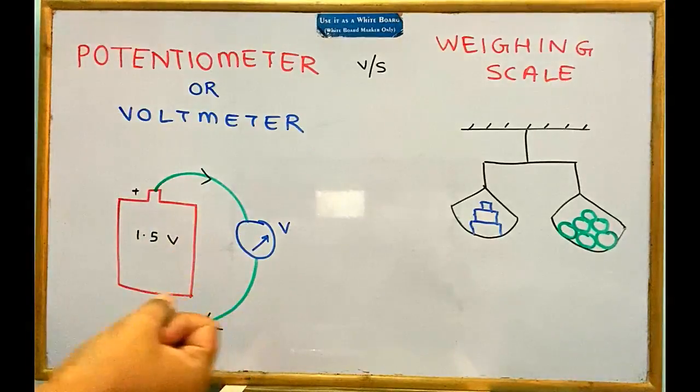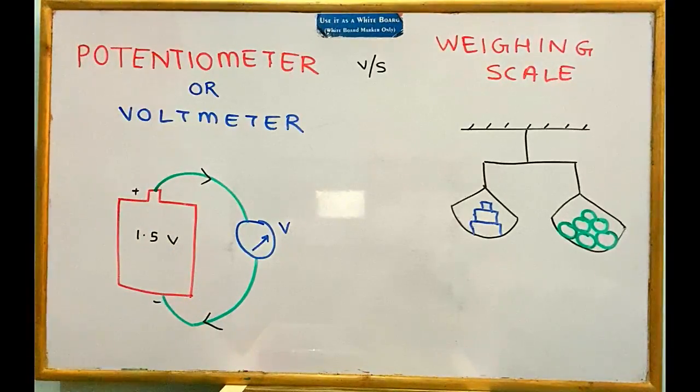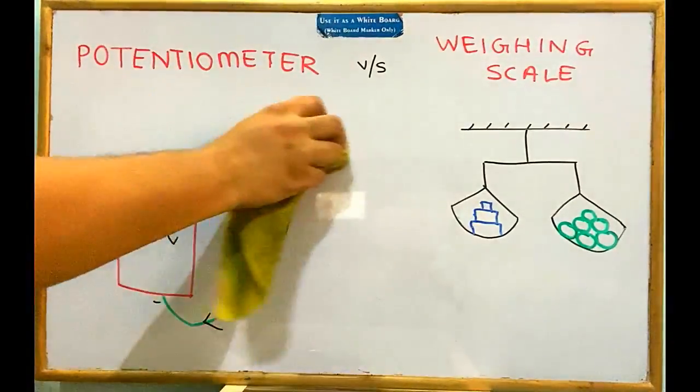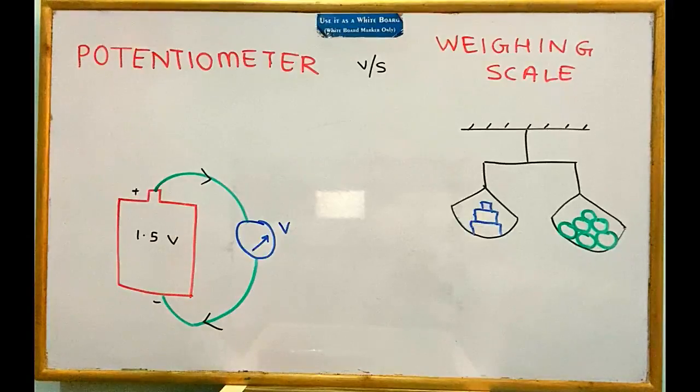Because measuring EMF with a voltmeter is like taking a mango out of the bag, we have a need for a device called the potentiometer. The potentiometer can not only measure PD just like a voltmeter does, but it can even measure the EMF of a cell — something the voltmeter is unable to do.